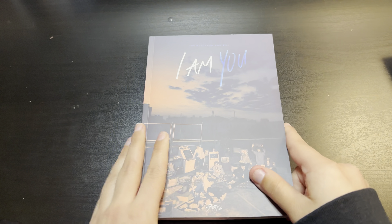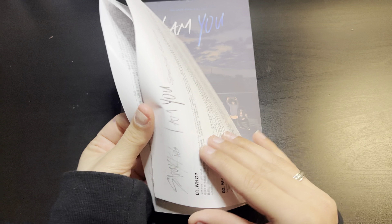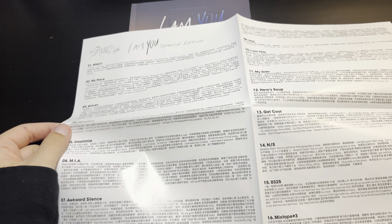So that was just a quick little scan through. Then we have what I'm guessing is the track list and the lyrics — it's a very big sheet of paper, and that's another side as well.